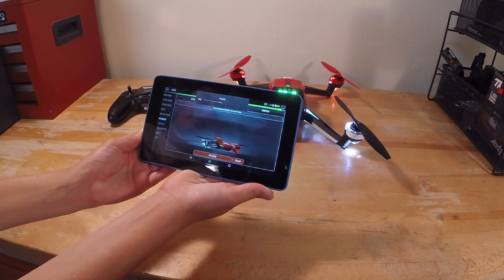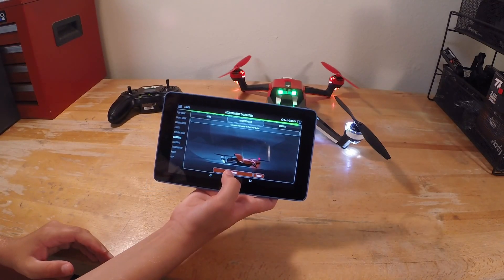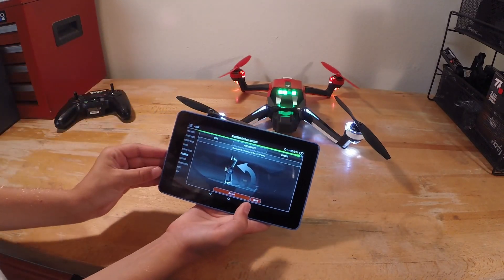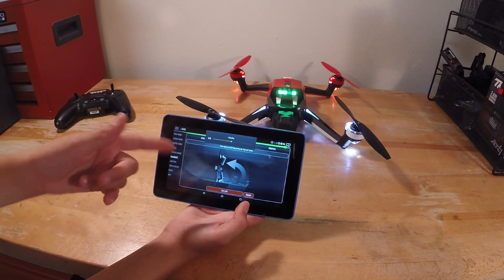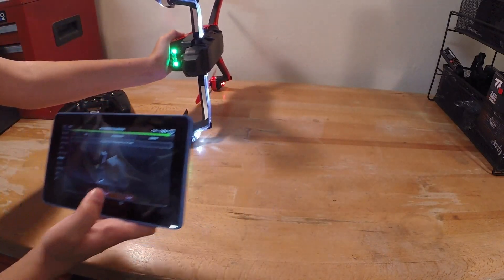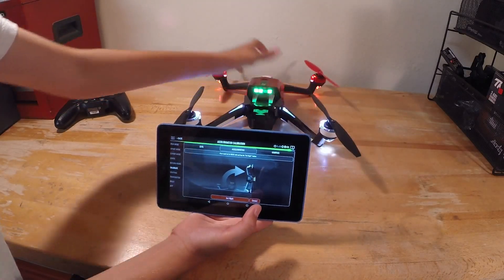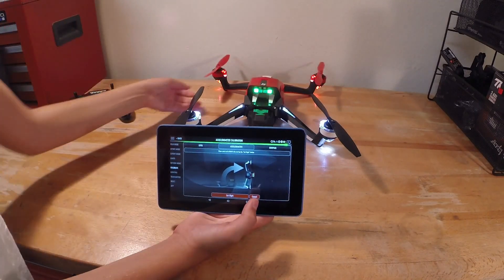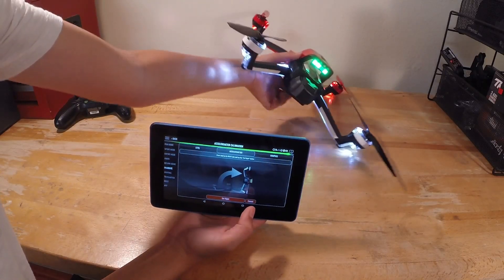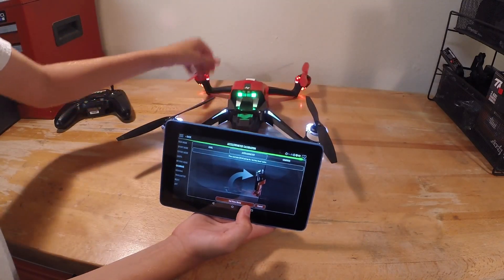I'm going to turn the volume down because she gets annoying. Hit set level, just like this. Now it's going to tell you to move the quad on its left side, and I may need to turn the volume back up to make sure that she's done talking. So now you'll just lay it on its left side and hit set level, and then now it says do its right side.